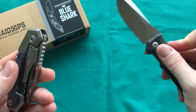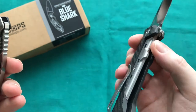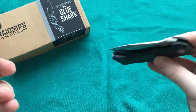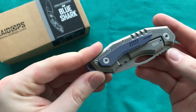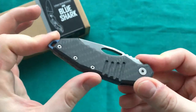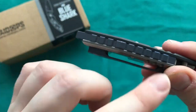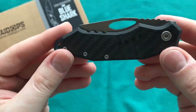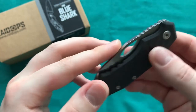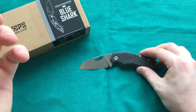Fit and finish was done absolutely spectacularly by Viper Knives — you may know Viper from other knives; they're a great high-end manufacturer from Italy with quality comparable to Lion Steel and other great Italian makers. Raidops has certainly found a great production partner for their higher-end pieces. I can see that a little bit of the blue anodizing has rubbed off from carry, but it was really nicely anodized when I first got it. Overall I'm really impressed with this knife and the unique design.